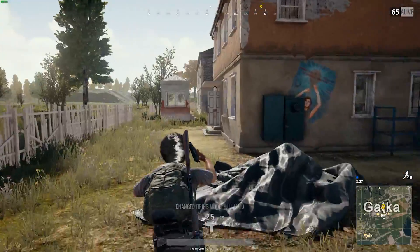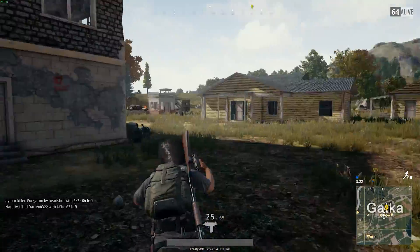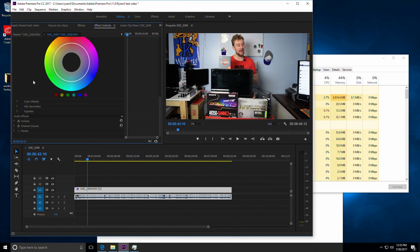8 gigabytes really just doesn't cut it with video editing anymore. You may be able to do it with some older editing software like Sony Vegas, but if you're going anywhere near Premiere Pro, 16 is really the way to go. Now on to the rendering times, which I know a lot of you are very interested in.